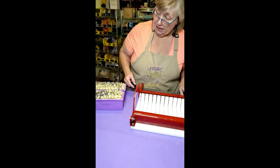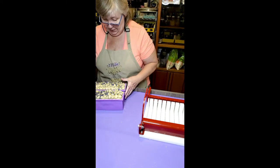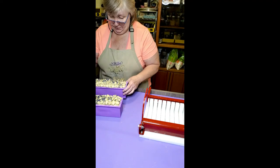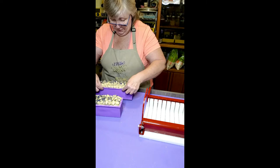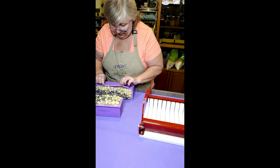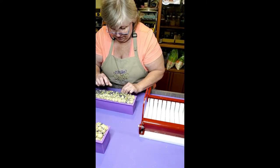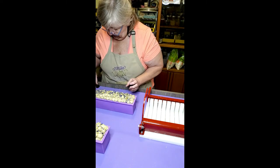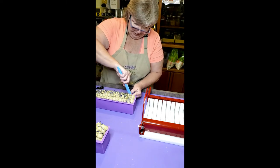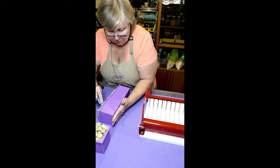We're back today and we're going to cut this soap. I may have to speed through this video later but I won't worry about that right now. So we're going to peel this off very carefully. Let me back that out of the way so you can see. We are going to gently peel away this mold.